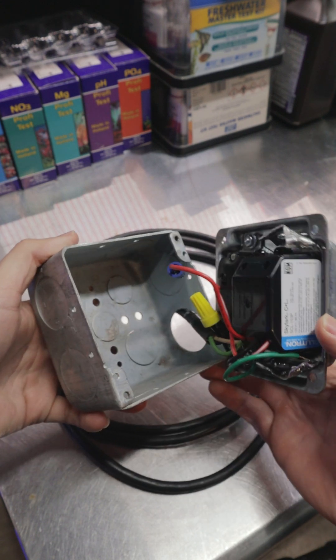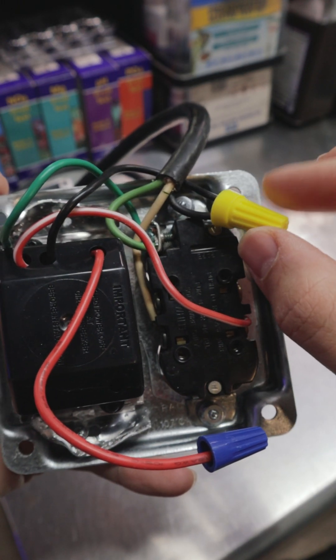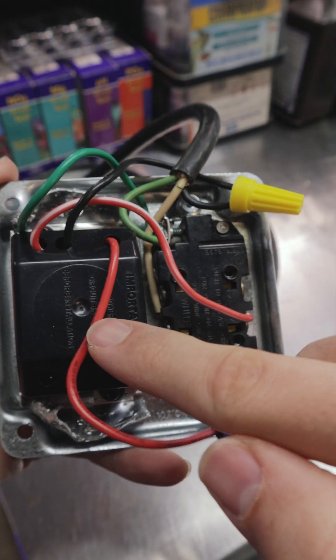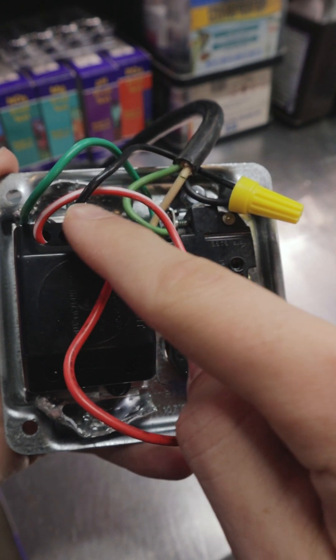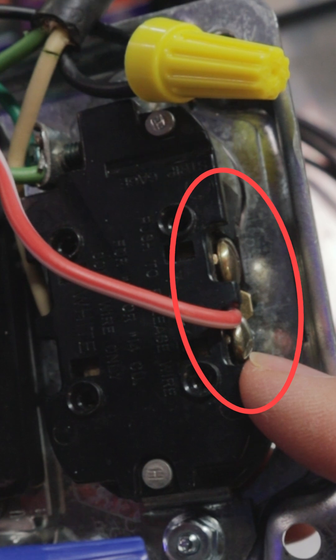The power cable runs into the box and straightaway we tie the hot black wire from the power cable into the black wire on our dimmer switch with a wire nut. The power is coming directly in going to the dimmer, and then in my case this red wire with the white stripe on it is the power going to the receptacle, which is the brass screw, not the silver screw.